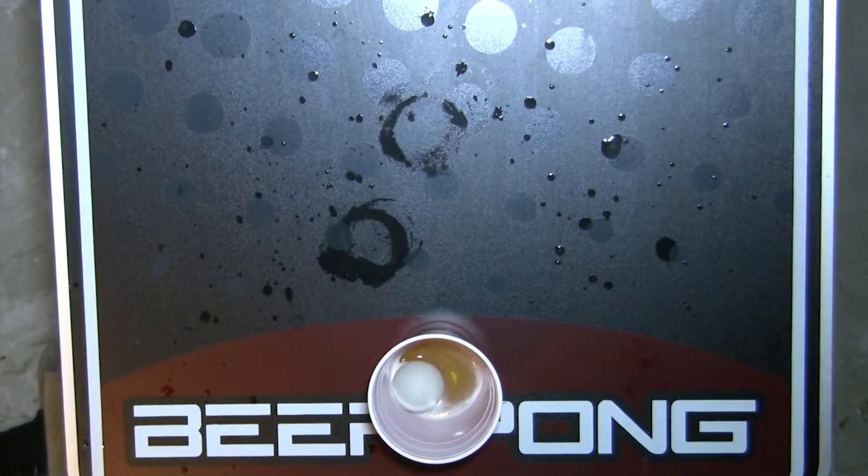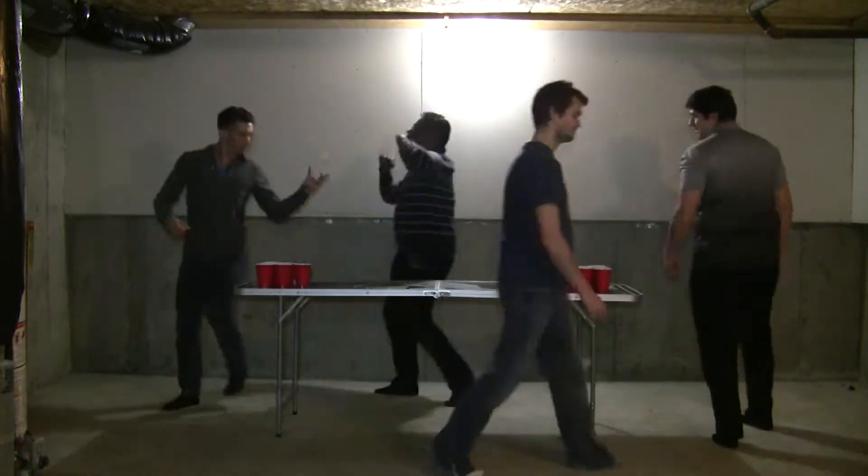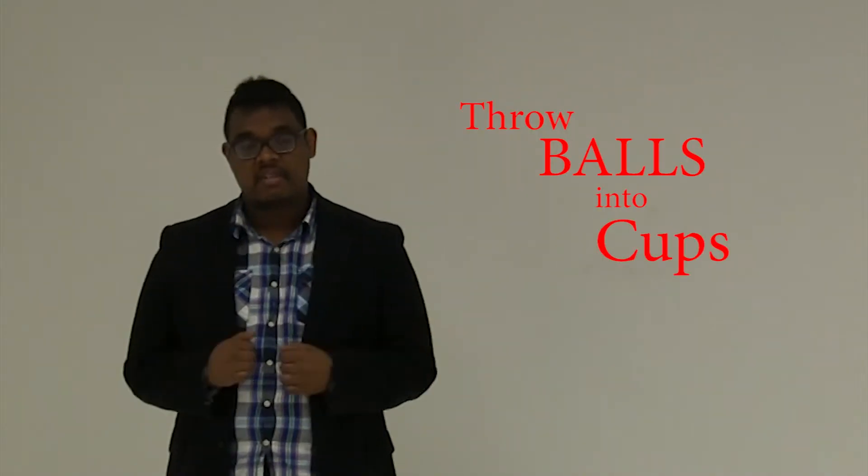The other team, therefore, are the winners. Their prize? They get to finish their beer. Then you switch sides and start the game again. Every variation of Beer Pong plays with these set of rules — throw balls into cups. Simple.